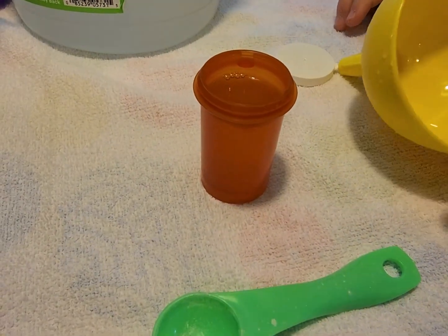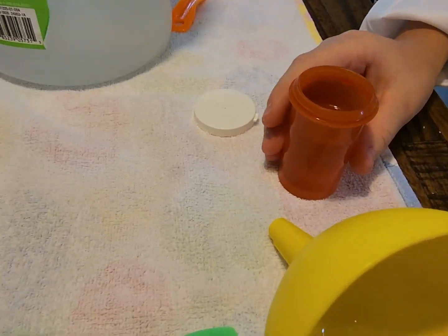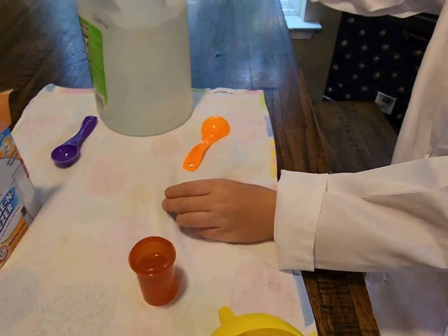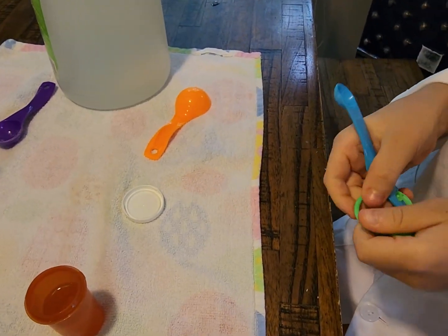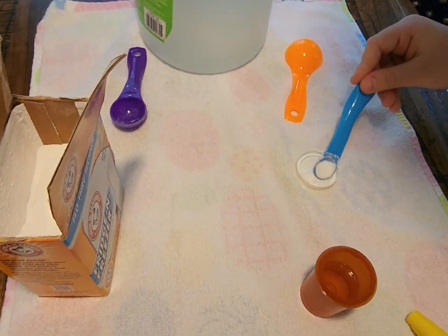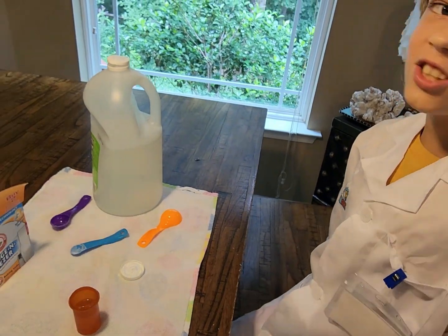We spilled a little bit and got a mini reaction because of that. Now we're going to put a little baking soda in here — we need a small spoon. Just a little like that, and that's probably good. Now let's go outside and test this.